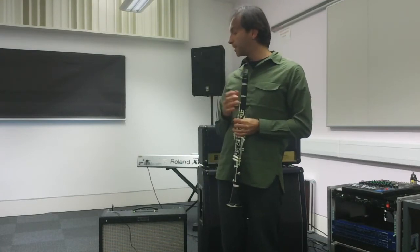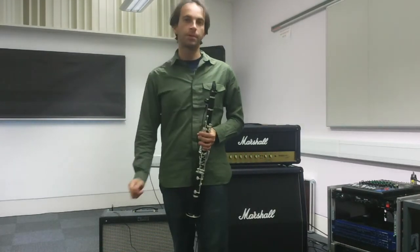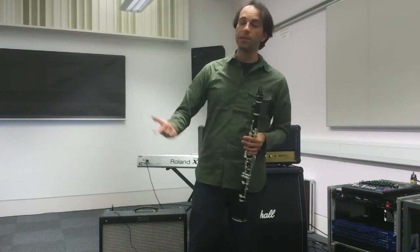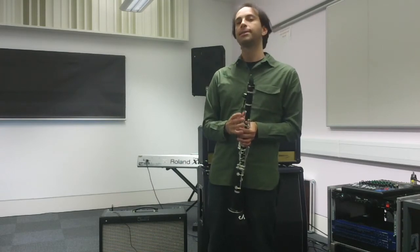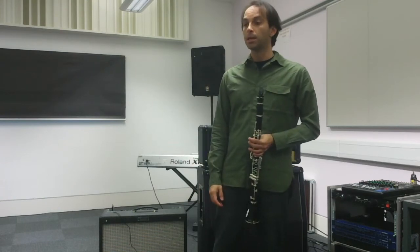That's it — this is how it works, simple as that. You just put it in and plug it into the amp. All these variables — EQ, type of amp, speakers — give you different results. What I'm looking for is the sound as close as possible to the actual clarinet, and with this pickup I definitely get that. Then of course you look for the right PA, amps, and so on.